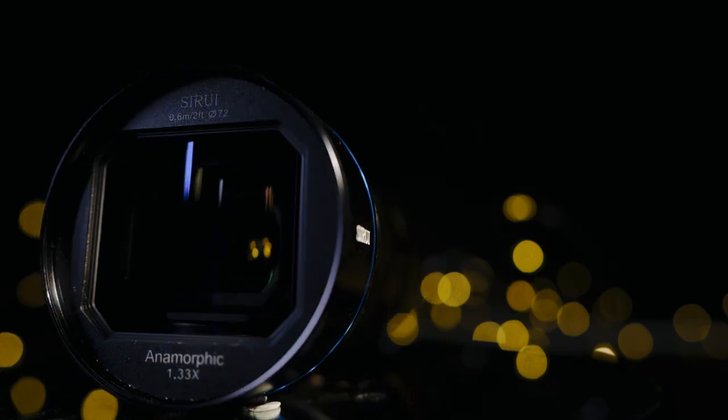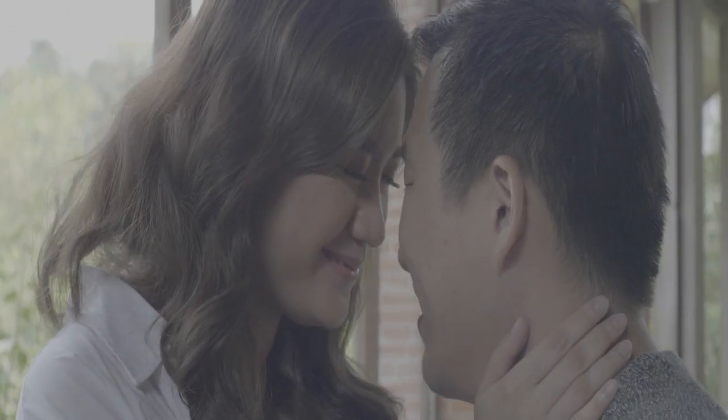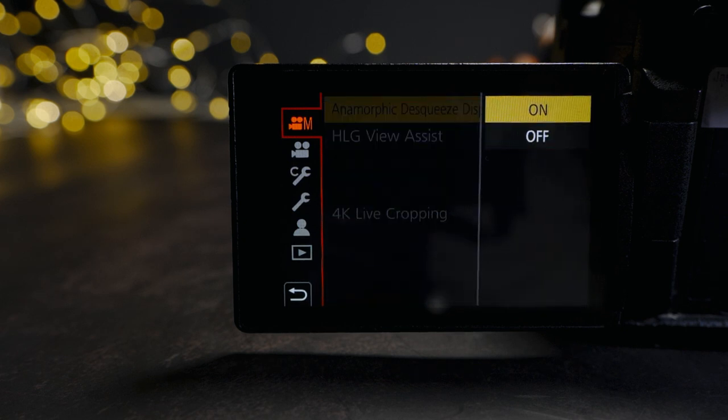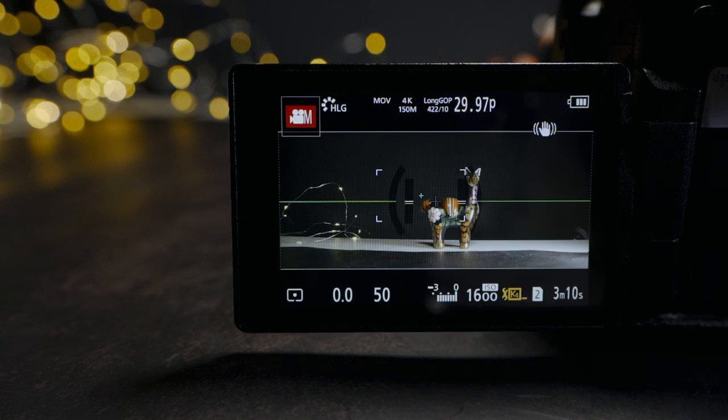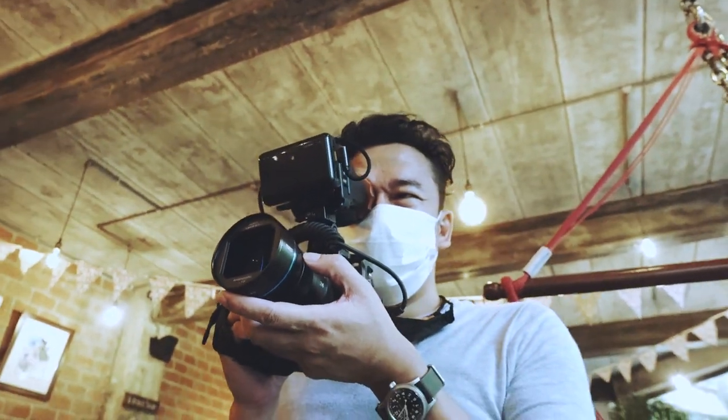The Sirui anamorphic lens is used like any other spherical lens in your rotation, with just a couple of differences. Because of the way the lens is constructed, it takes in more information on the left and the right — the horizontal plane — so you get a squeezed, bunched-up recorded image. In order to frame properly, you can de-squeeze the display image if your camera has that capability. The GH5 can, the Blackmagic with the latest firmware update can — can your Sony, can your Fuji? Or you can use an external monitor or viewfinder and de-squeeze it from there.